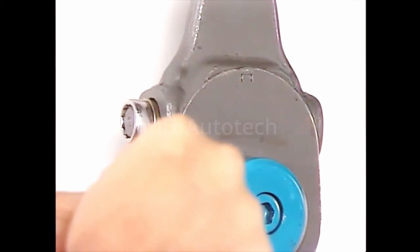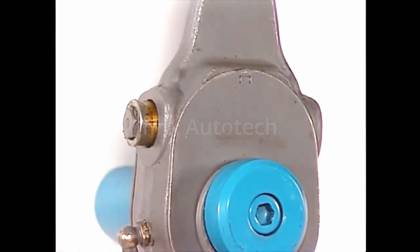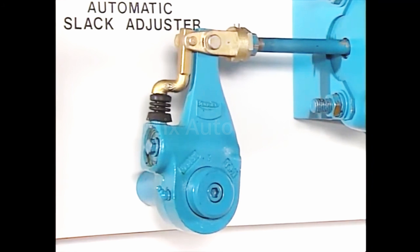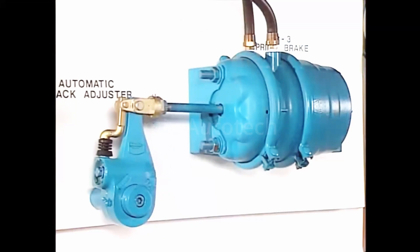Manual slack adjusters are currently the most popular, but they require periodic manual brake adjustment. Automatic slack adjusters like this Bendix ASA-5 Sure Stroke are available as standard on some vehicles and as an option on most.